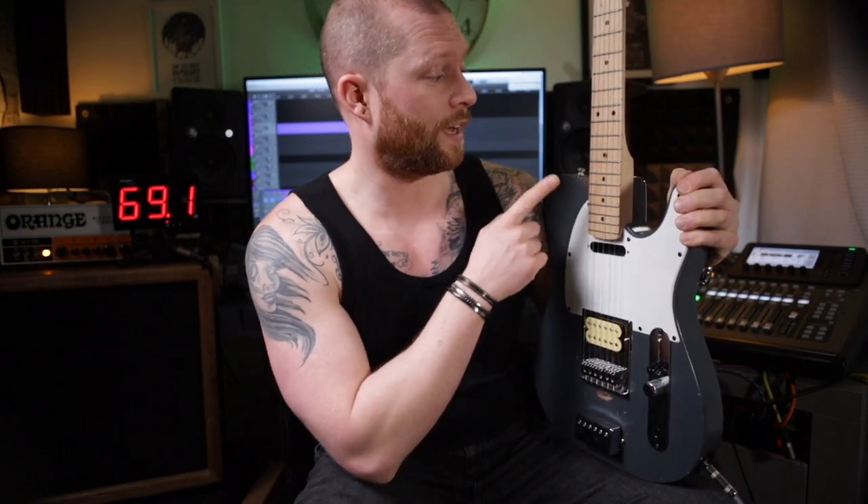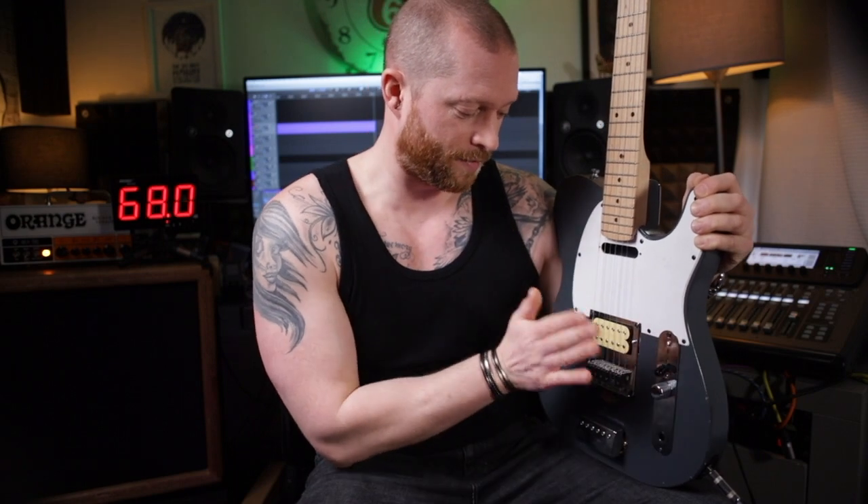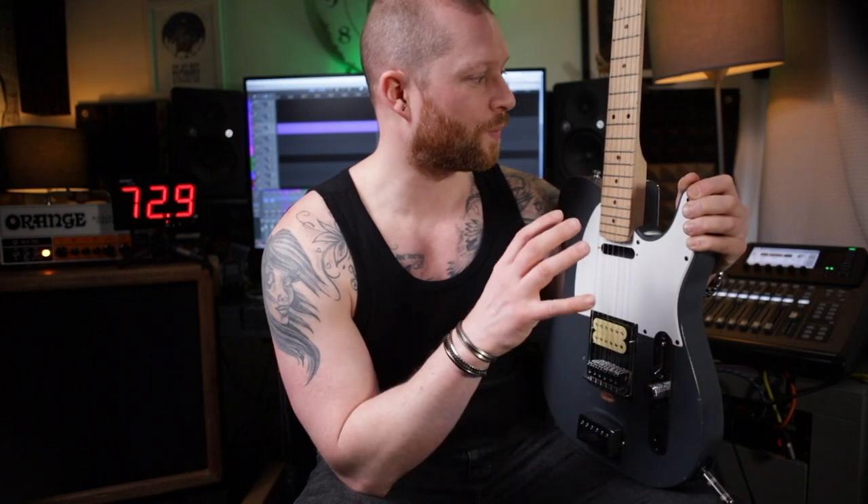For example, the bridge or bridge saddles, the nut and the frets. I just don't know how to do a fair comparison to demonstrate that, because everything else has to be identical and the playing has to be as consistent as possible. If you've got any ideas, leave a comment and let me know, because I'd be quite interested to find out what contributes to the sound and how much.